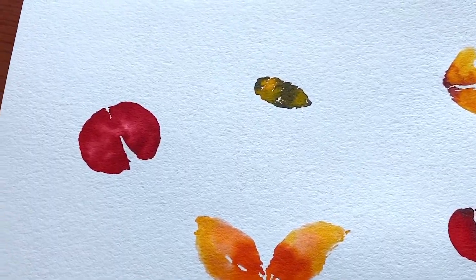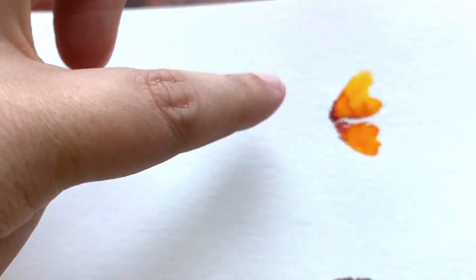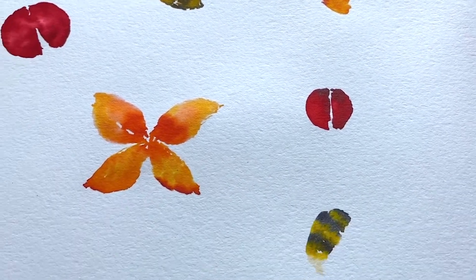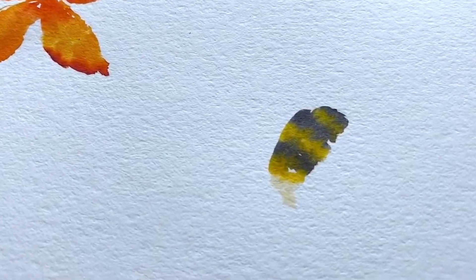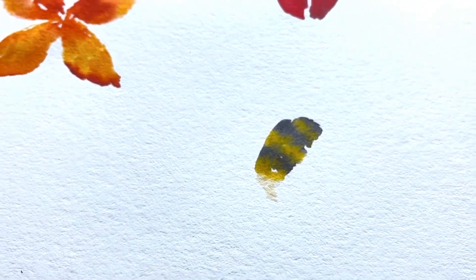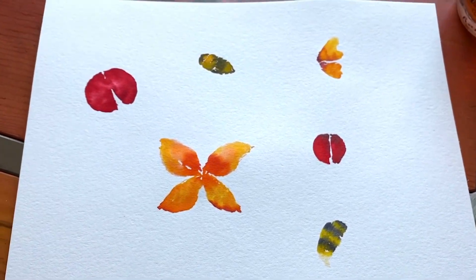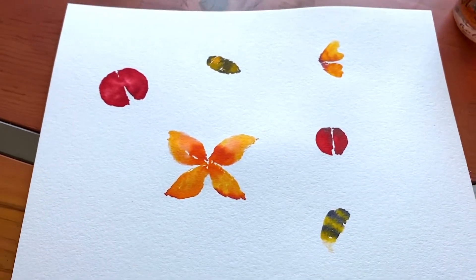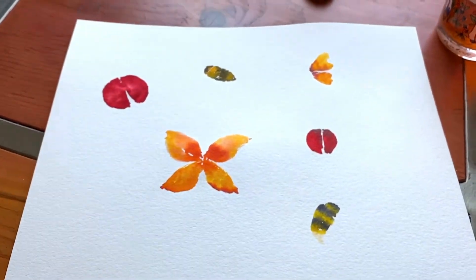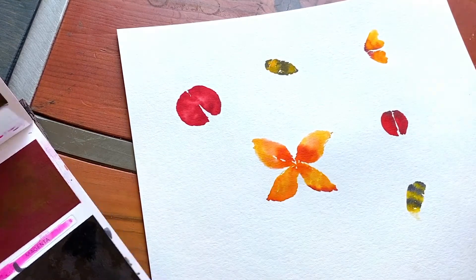I absolutely love some of the effects that have happened — as you can see where the watermarks have created these beautiful cell-like shapes. This one here, because of the way watercolour works on watercolour paper, it almost looks fuzzy, which is the idea. So now we're going to take the smaller of the brushes — the detail brush, the small round — and we're going to do some details.